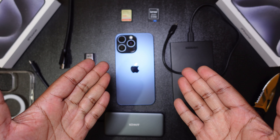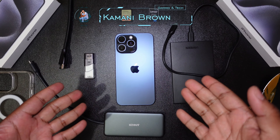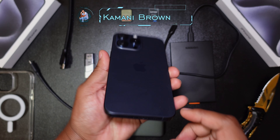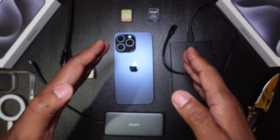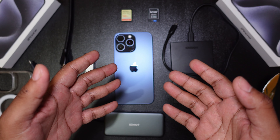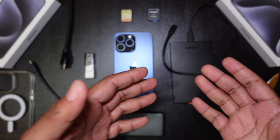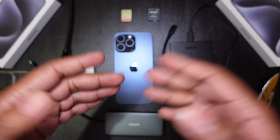Welcome back everyone! Today we're going to be speaking more about the brand new iPhone 15 Pro Max and its new USB-C port. This is single-handedly the biggest upgrade for iPhones. Yes, it's been on Android for a while, but it has the biggest, baddest, and fastest USB-C port on a commercial grade smartphone at the moment.